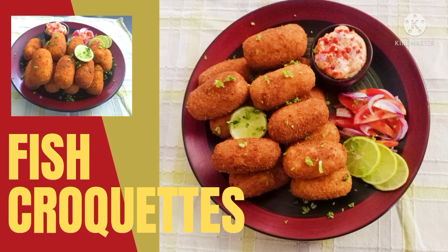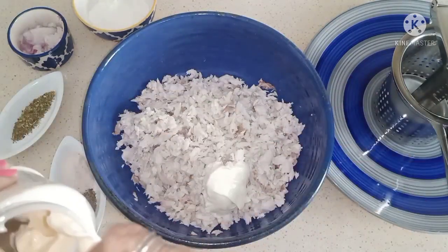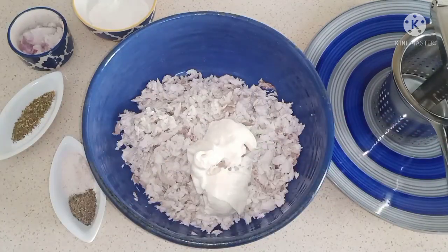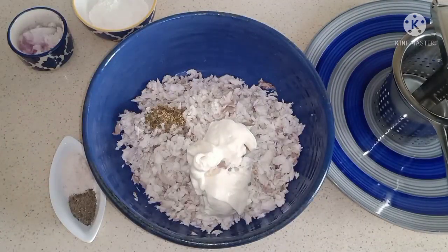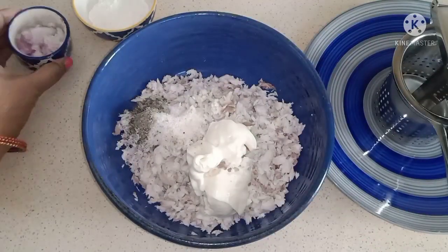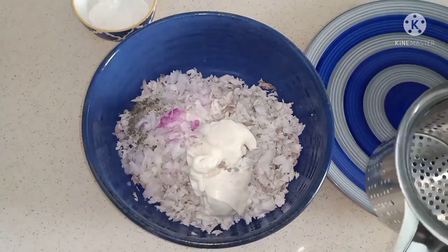Today let's make fish croquettes. I've taken 400 grams of basa fish, poached it and shredded it. We need about 2 tablespoons of mayonnaise — I'm using the non-vegetarian kind, which has egg in it. You can use the veg version, but you're using fish anyway. Add about a teaspoon of mixed herbs — not too much, so the herbs don't overpower the fish. Then add salt and pepper to taste, and a very small onion.